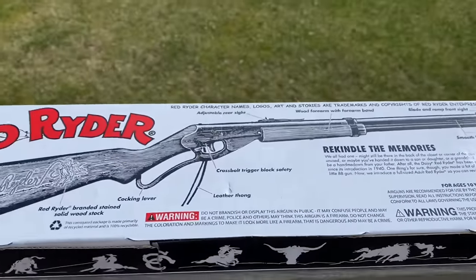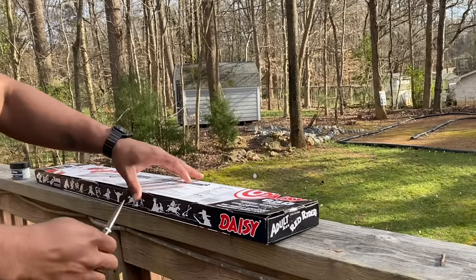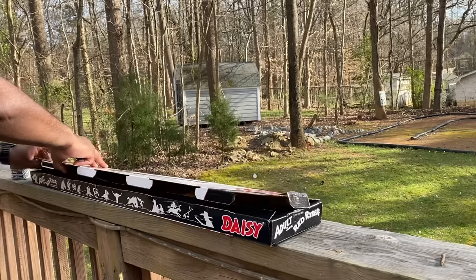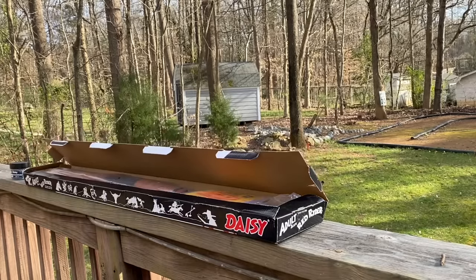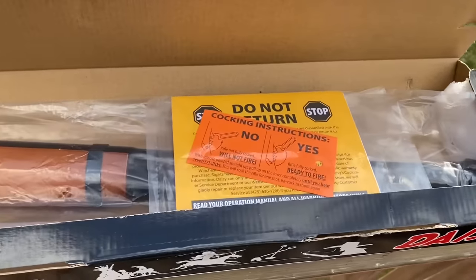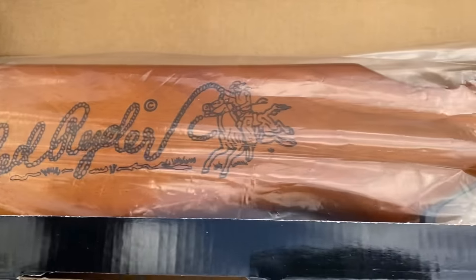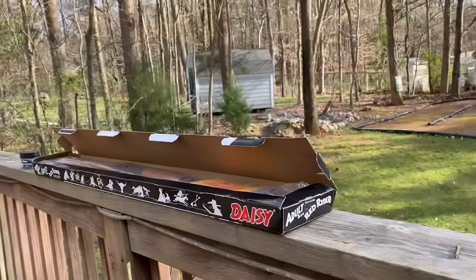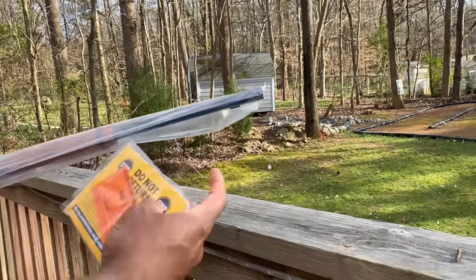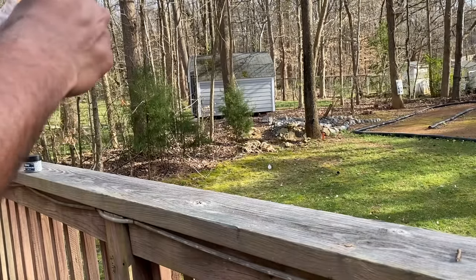Let's unbox this bad boy and get started. Let's see what we got here. Some instructions and the Red Rider by Daisy. Let's dig in, guys. Of course, always read your instructions first — go through it, read it, understand it, make sure you know how a BB gun is supposed to work.